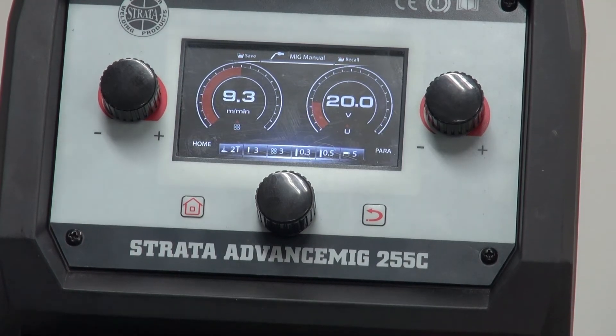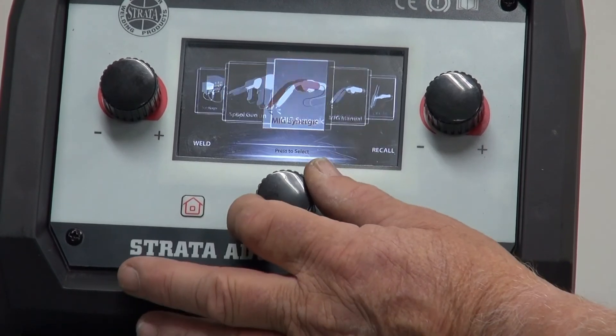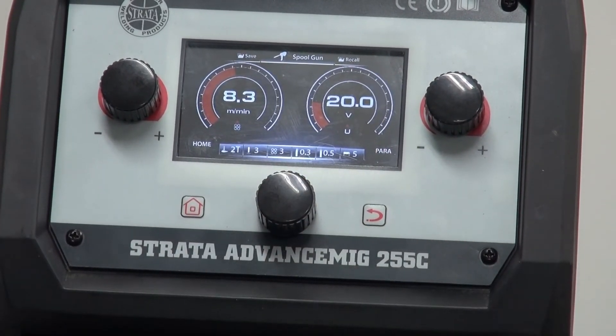The Advanced MIG 255 has the ability to take a spool gun. When we're working with aluminium — especially when you're doing jobbing or building small things in aluminium — the spool gun is certainly the way to go rather than trying to push it down a handpiece with a special liner. The spool gun fits into our Euro connection and plugs in. We go to our home screen, select the spool gun mode, select the parameters behind, and we're now ready to run our spool gun. See our other videos for how to use a spool gun with the Strata 255.